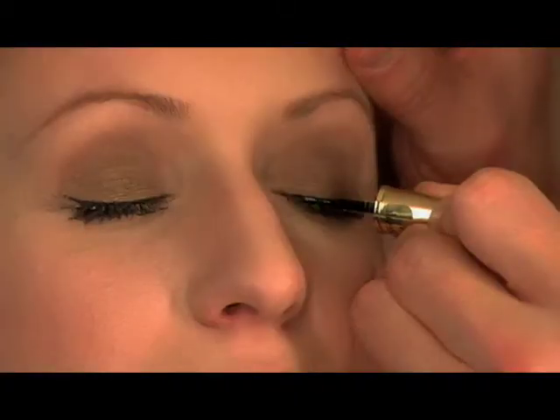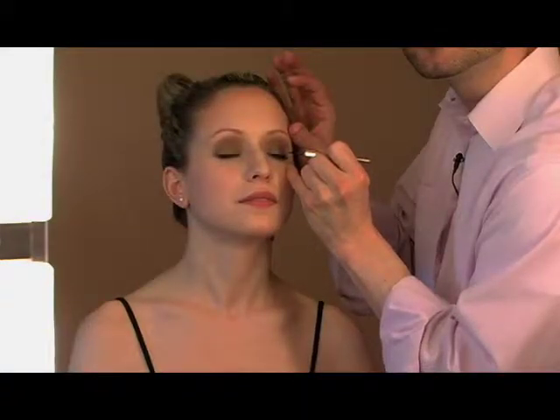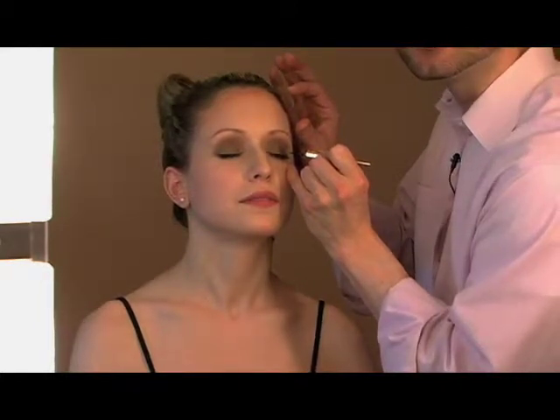If you are not comfortable using liquid eyeliner, you can optionally use a black eye pencil or the cream to powder liner with the angled liner brow brush.